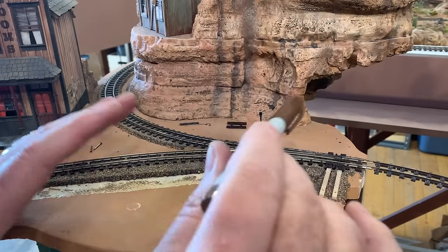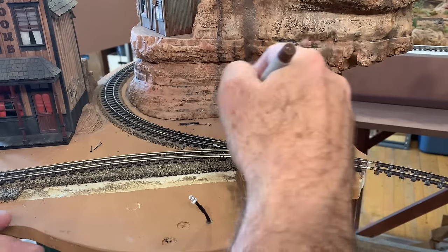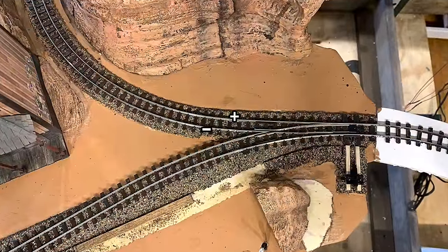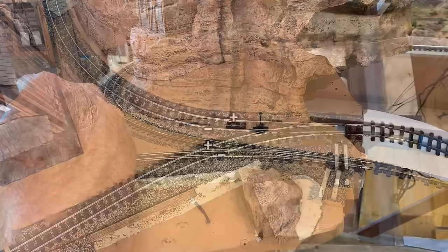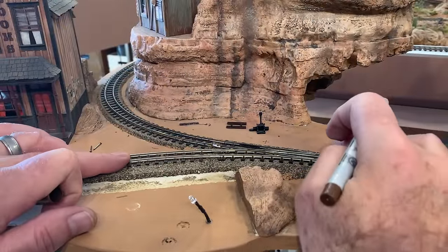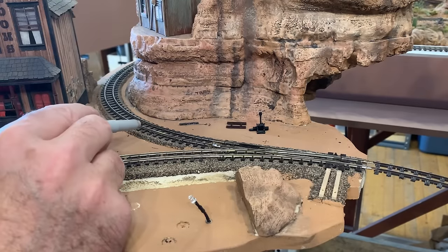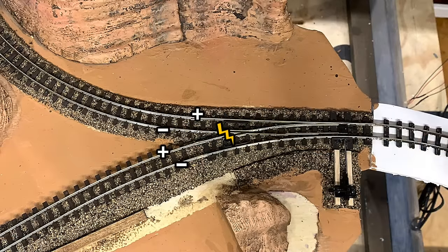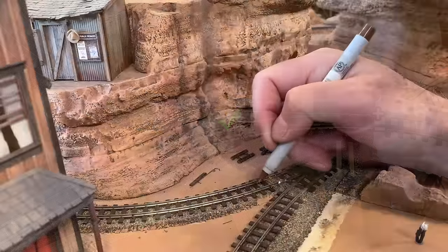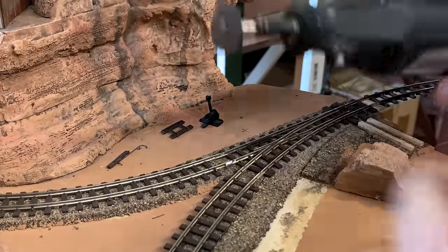Now that I have all the components installed and aligned, I need to gap this rail right here, and let me show you why. Say this rail is positive and the other side is negative. When this switch is thrown, this is a live frog — a live frog turnout, and it's not gapped. So you're going to have negative current on one side and positive on the other, causing a short circuit, unless we gap this rail. The gap needs to be right about here, and to cut it I'm going to use a cutoff wheel in my rotary tool.